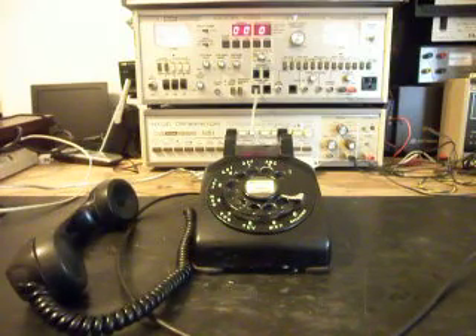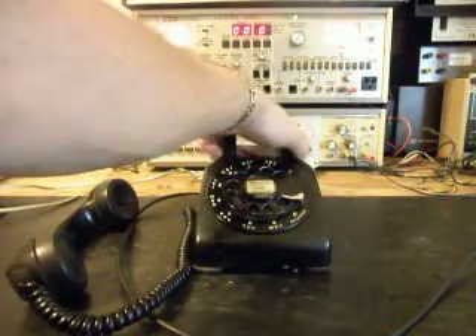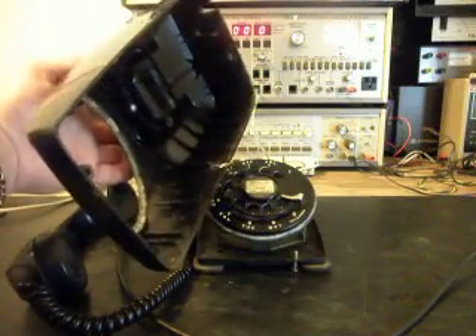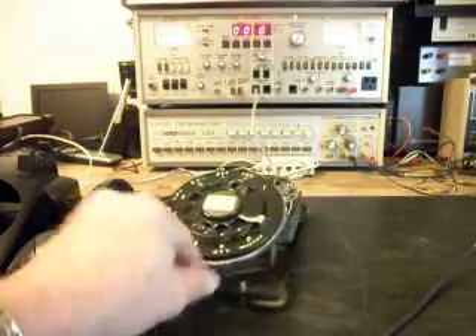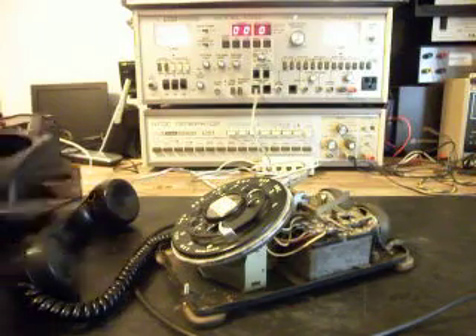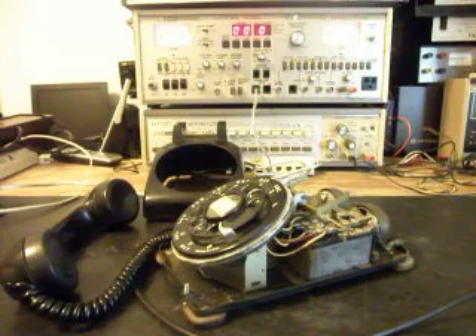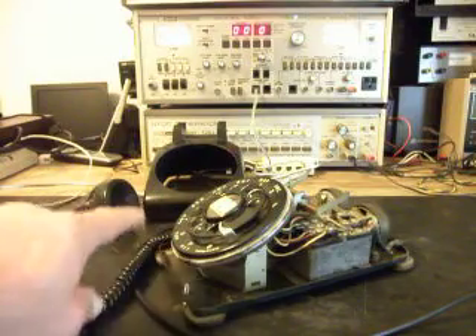It's just a prime example of an early model 500 telephone. Really cool telephone — they're built like tanks. I've got the body off, so we'll show you the body and set that to the side. Another thing I want to show you about this telephone is that on these early model 500 sets, the dial was connected by a triangle pedestal.